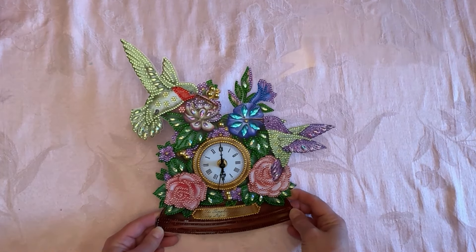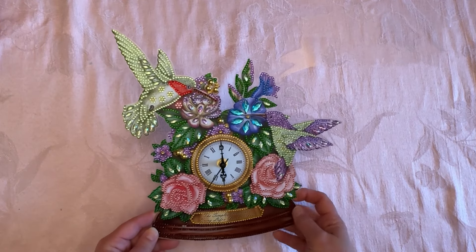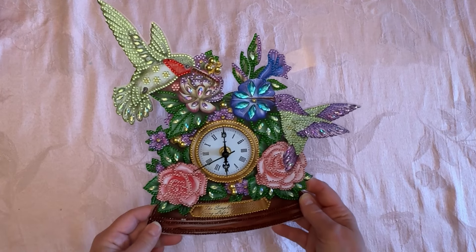Hey everybody, Diamonds by Tita here — thanks so much for stopping by and hanging out with me. I'm just stopping by really quick; this is going to be a super fast video.